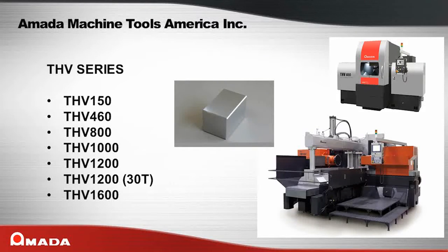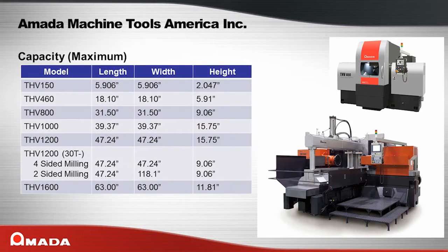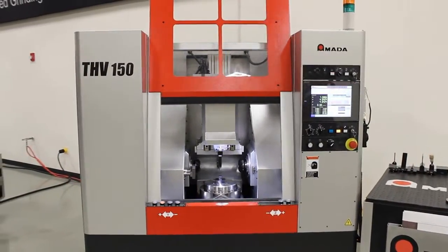The THV series of mills are used for accurately and efficiently processing blocks of material. In just one simple setup, you can square up four sides of the part and chamfer the corners if needed.